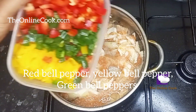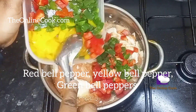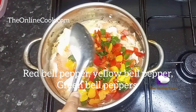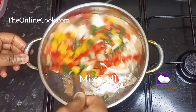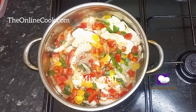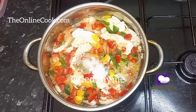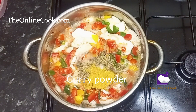Now it's time to add my bell peppers — I'll be adding red bell pepper, yellow bell pepper, and green bell peppers, and all of these were also in my fridge like I said. I'll mix this all very well, and then I'll go on to add the other ingredients: salt, dry thyme, curry powder, and seasoning cube.